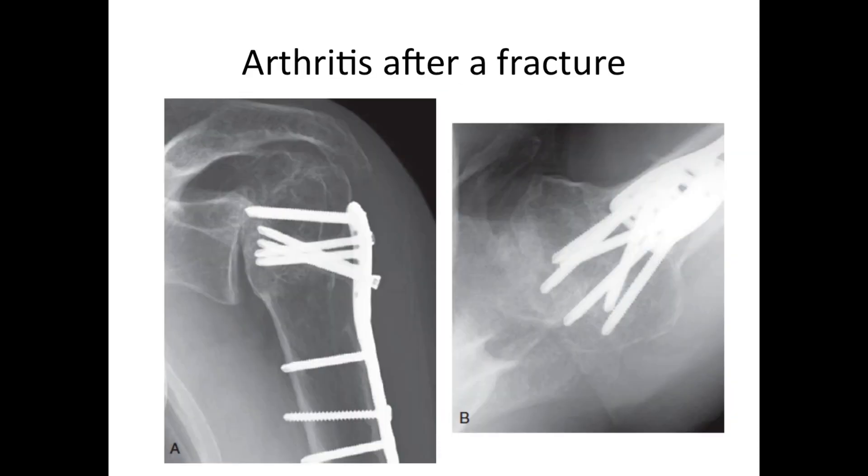Another kind of arthritis is that which arises after treatment of a fracture. Here you can see that the ball never got completely aligned with the attempt at fixing it with a plate and screws. As a result, we have an irregularly shaped ball that doesn't fit nicely with the socket, giving us bone rubbing on bone. There is also a problem with prominent screw hardware sticking out of the ball and into the bone of the socket.